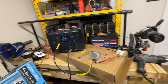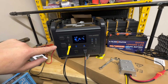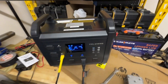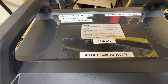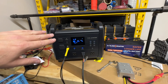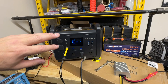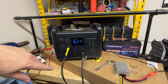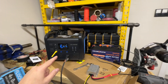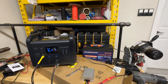As you guys know if you watch the channel a lot, I've been doing some testing on this Yolanis Sappy 1600. It is a 1536 watt-hour solar generator. It's pretty basic — it doesn't have wireless charging and some of the frills — but it does act as a UPS, an uninterrupted power supply, and it can also take input at the same time that it discharges.